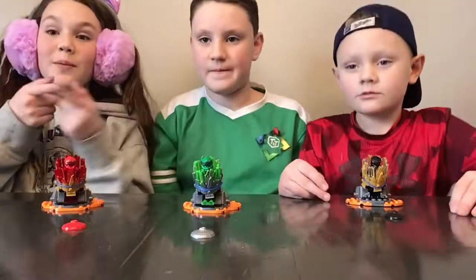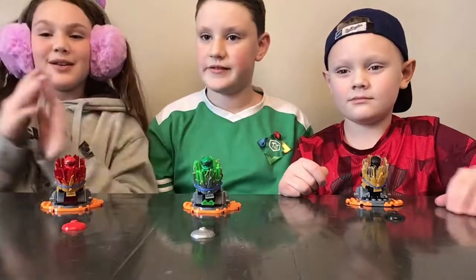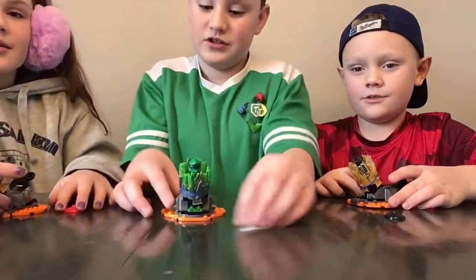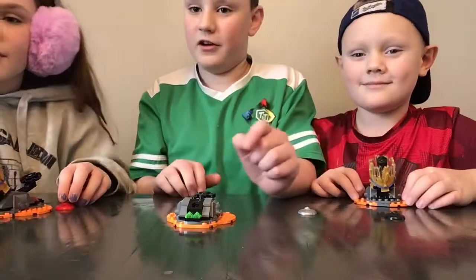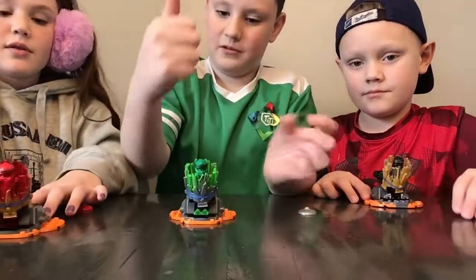Okay, so we're back. We've finally finished building it — that took a while longer than expected. Let's show you how these work. What you do is you slam it really hard like that. They burst open and close back up here. That was really cool.